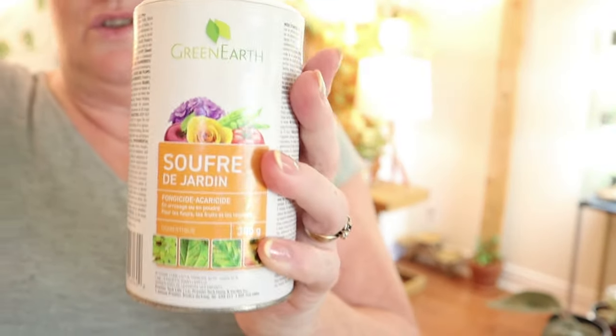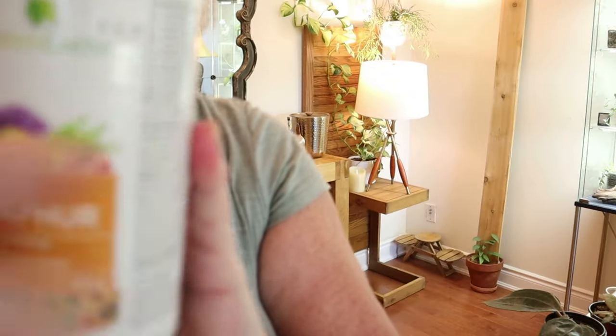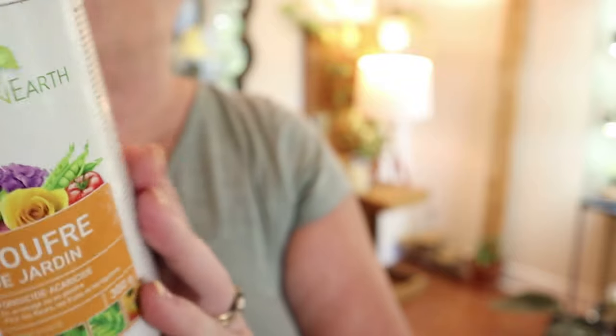Sulfur on Amazon is very expensive — it's a total ripoff. It's like $25 for a container of Safer's sulfur, and I saw it in Canadian Tire for $14.99. You can also buy sulfur in Lowe's for $8.99. Paula had bought two so she gave me one — and this one was $8.99. So guys, do not be paying $25 for your sulfur. The algorithm is showing that people are looking for sulfur so it has inflated the price. Go to your local garden center or hardware store and you'll pick it up for a fraction of the cost.